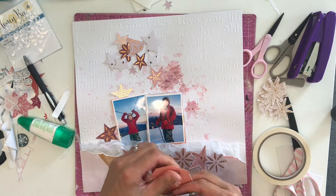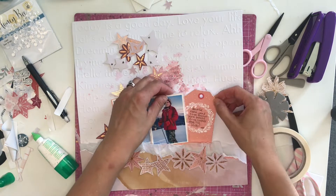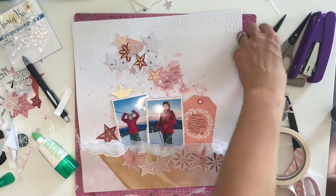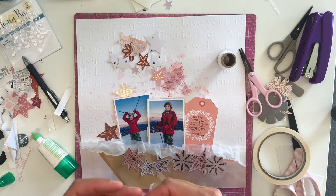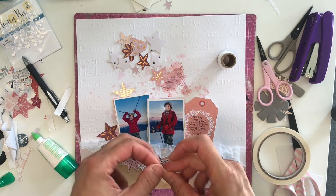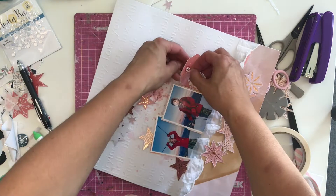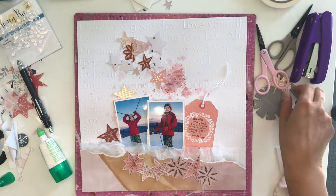Here I'm just distressing my edges as always with my little Close to My Heart distress tool. I love using that, and as always I can't leave a tag without some twine — it's Close to My Heart twine, maybe it's Dampened Up. It's quite thin so I'm just doubling it up so I've got four threads coming out the top.